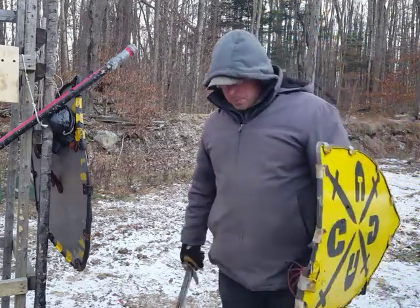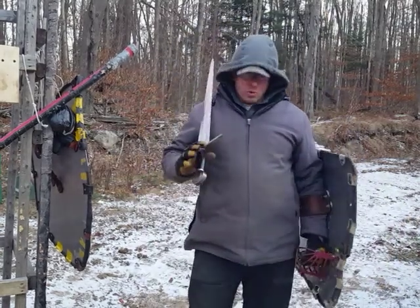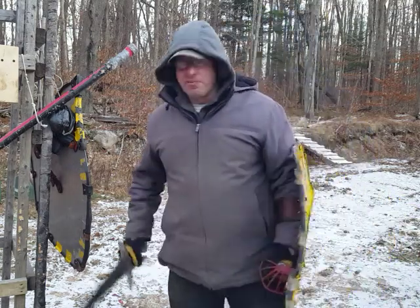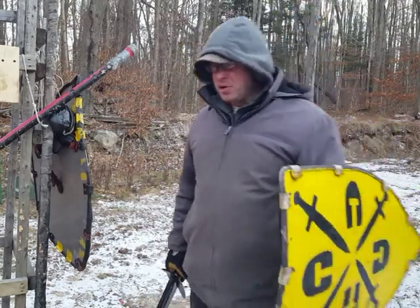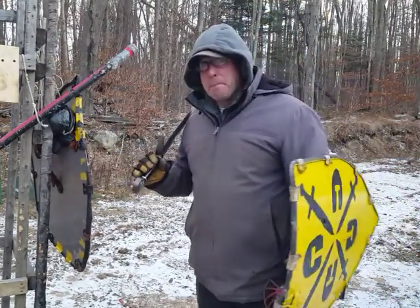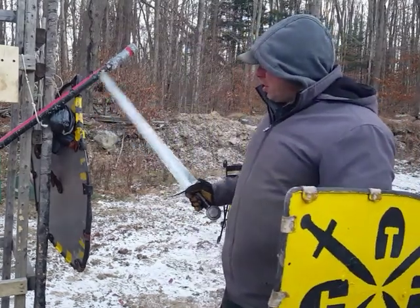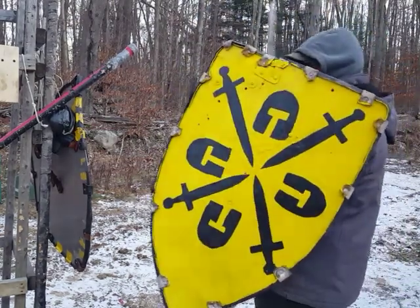This technique is very effective especially against I.33 practitioners who are big on coming into measure and getting that bind. With a small buckler it's not so easy to trap the sword between the two bucklers, but with two big shields it's a lot easier, especially if you have straight edges to get that lock.